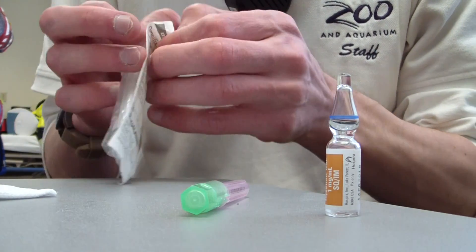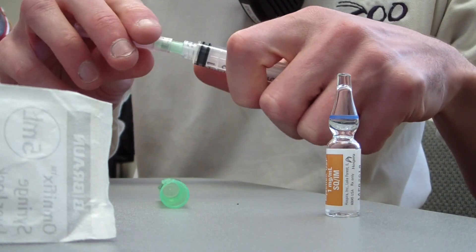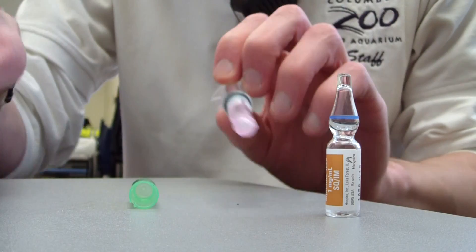So what we're going to do is pull this out and tie the syringe into the needle just like that.